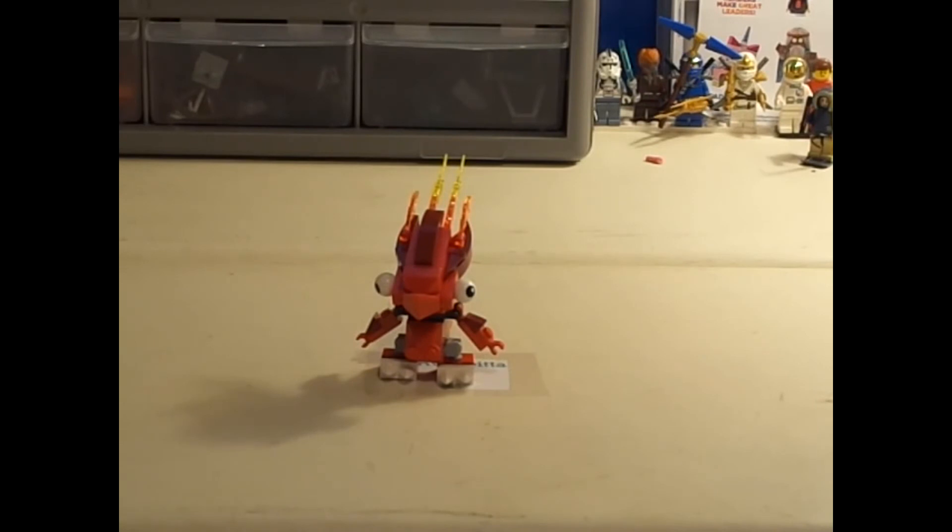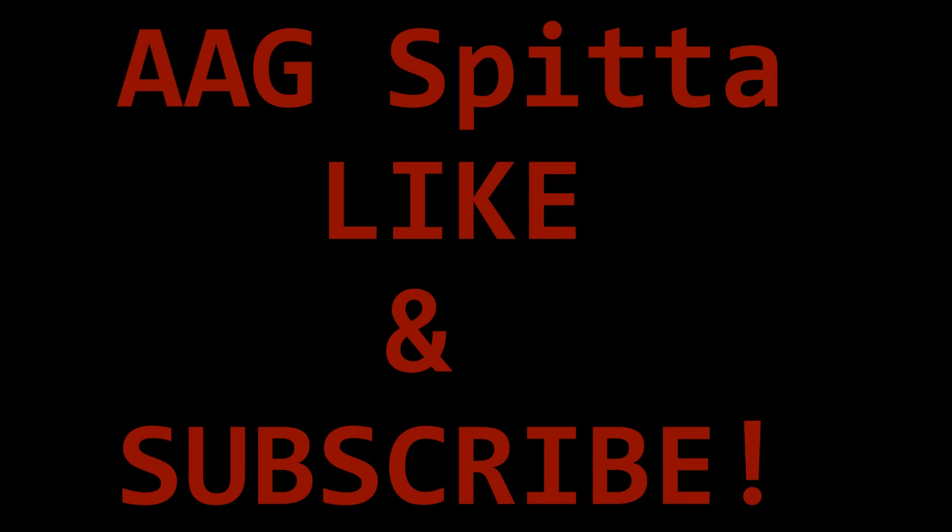So yeah, I think you'll agree too, so slap that like button and subscribe. I'm AAG Spitta and I hope you enjoyed this episode. Post in the comments any sets that you want me to review, and I'll have some other reviews for you later. Please subscribe, and thank you for watching. I'll see you next time.